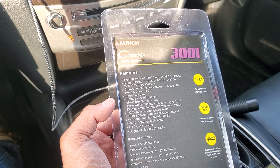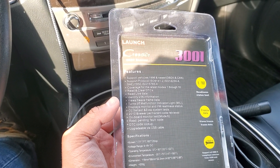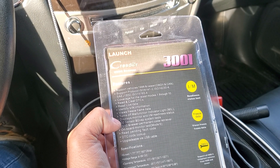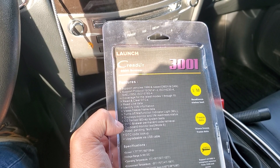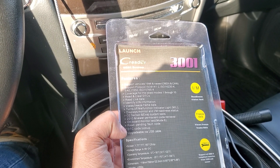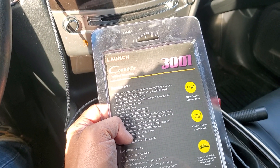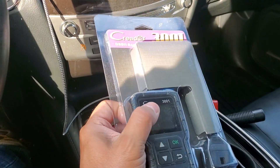So let's see what it says on the box. Supports vehicles 1996 and newer. Coverage of the latest modes 1 through 10. Read and clear DTCs. Read live data. Verifies VIN information. Views freeze frame data. Turns off malfunction indicator light, which clears the check engine light. Displays monitor IM readiness. O2 sensor and EVAP system test. 2010 and newer permanent code retrieval. Onboard monitor test. Upgradable via USB cable. I really like this — it has a lot of features I wouldn't normally expect from a $20 OBD2 scanner.